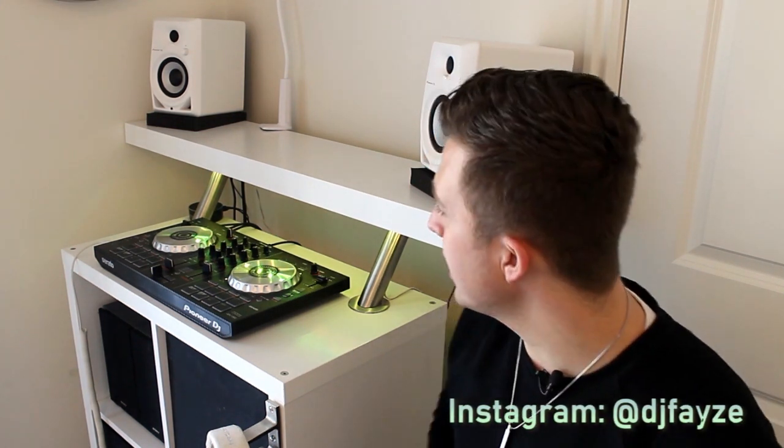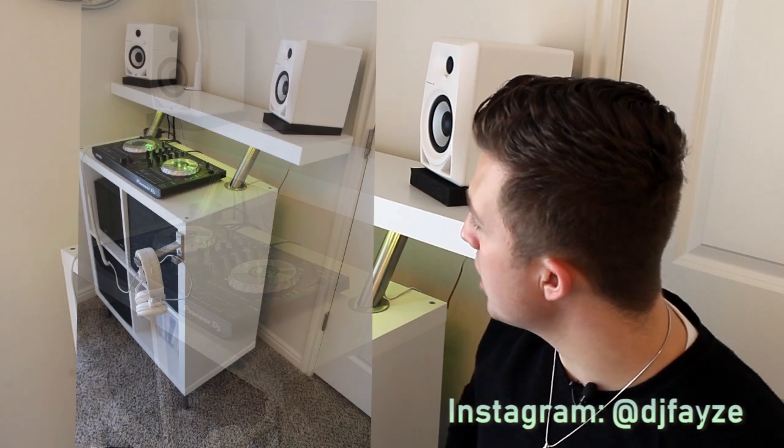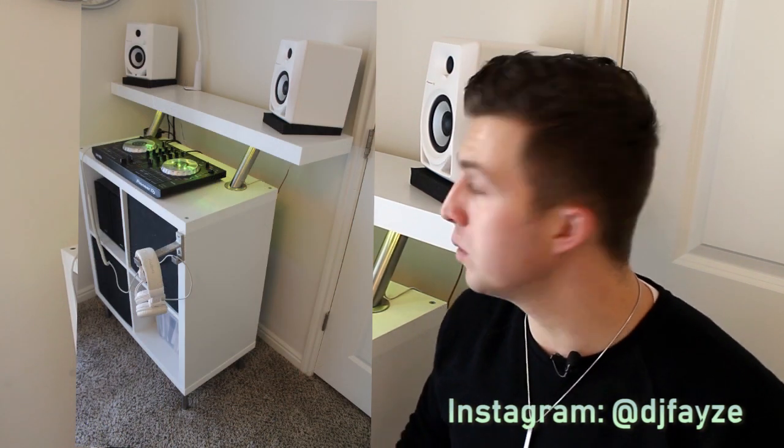What is up everybody? Welcome back to the FaZe Reviews YouTube channel. My name is Jordan aka DJ FaZe. Today we're going to take a look at this IKEA DJ booth that I built out of a few of their parts you can find for under $100.